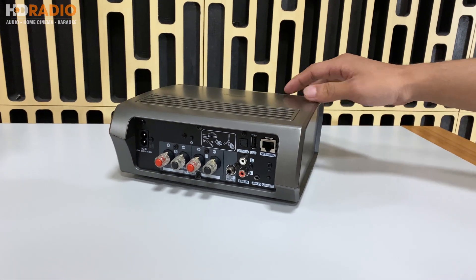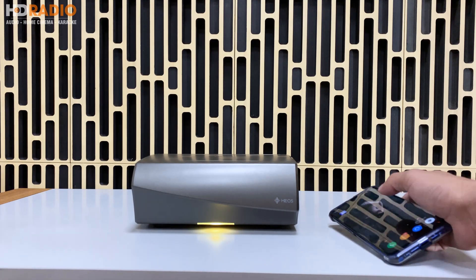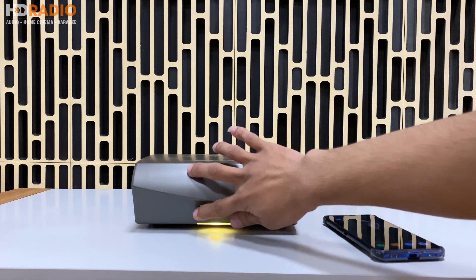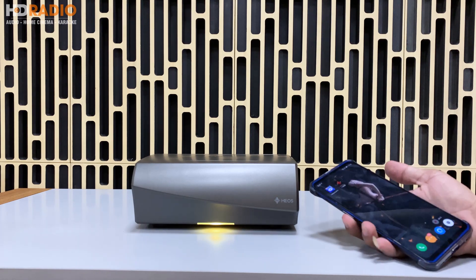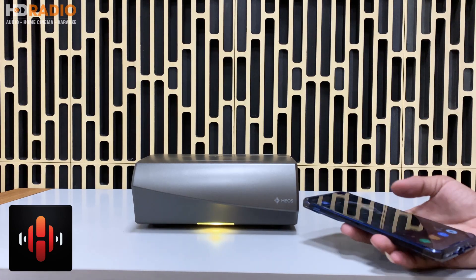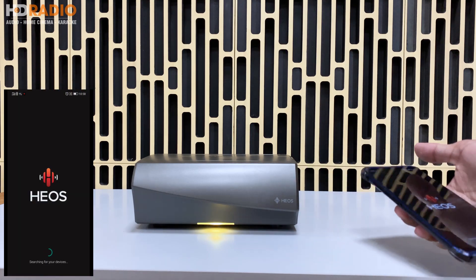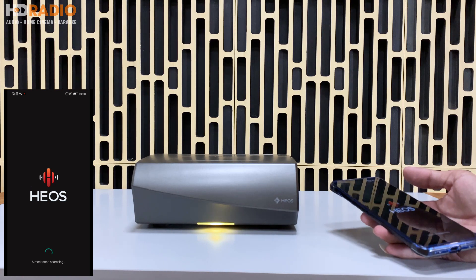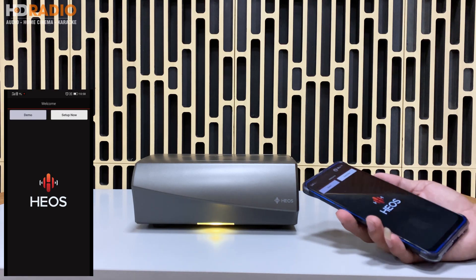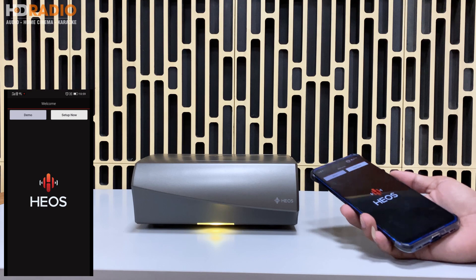Bây giờ mình sẽ hướng dẫn các bạn sử dụng phần mềm HEOS trên chiếc Omni này. Đầu tiên, để kết nối với ứng dụng HEOS, các bạn đảm bảo khi bật chiếc Omni lên thì đèn hiện màu hổ phách (màu vàng). Tiếp theo là các bạn tải app HEOS về điện thoại trên App Store hoặc CH Play. Sau đó vào trong phần mềm, khi mới vào nó sẽ hiển thị demo hoặc setup speaker - các bạn chọn setup speaker.